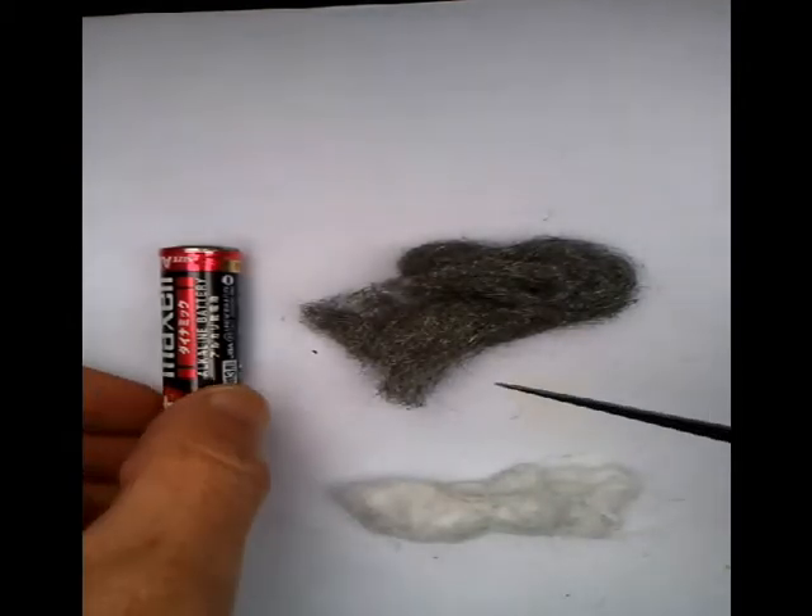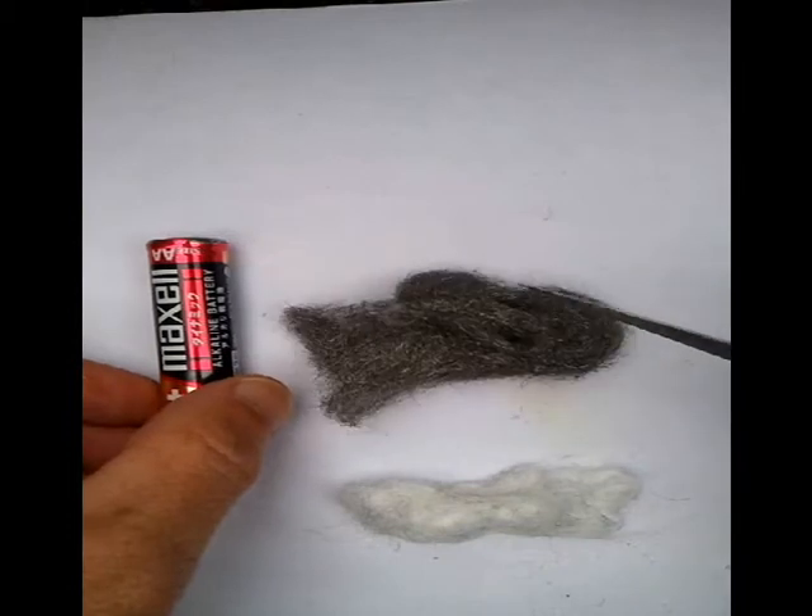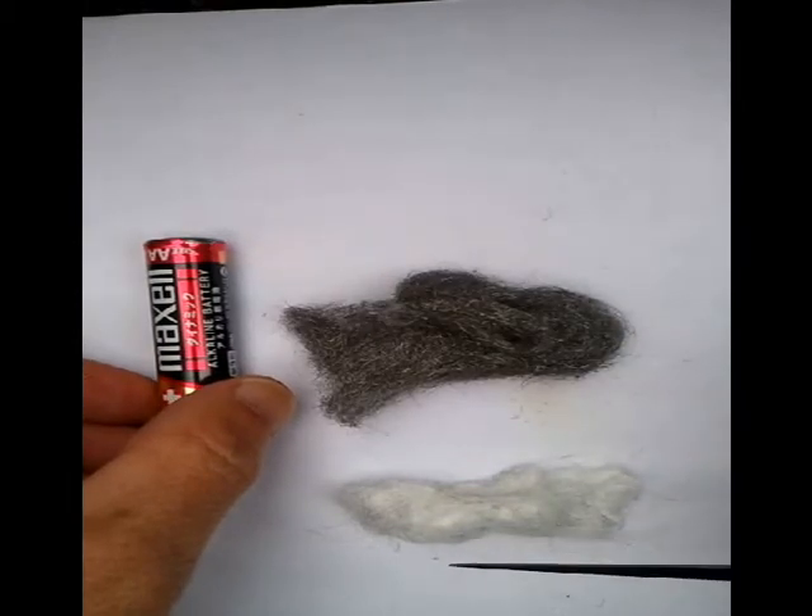What we are going to look at today is starting a survival fire using a normal AA battery, some steel wool and some Vaseline cotton wool.